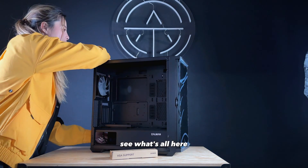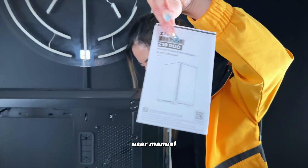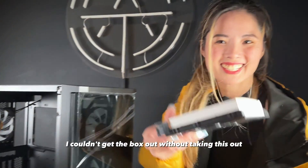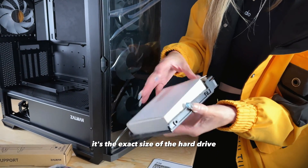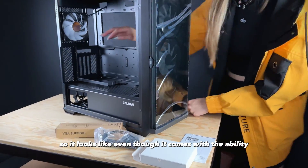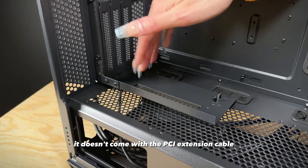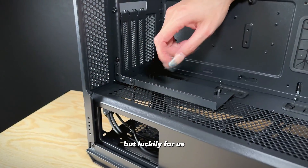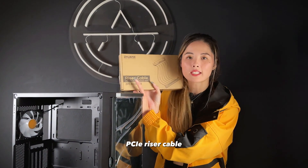Let's take off the back — quite standard metal case, a little user manual. All this stuff is hiding inside the hard drive compartment. It looks like even though it comes with the ability to vertically mount the GPU, it doesn't come with the PCIe extension cable. Luckily, Zalman thought of that and also sent us their PCIe riser cable.